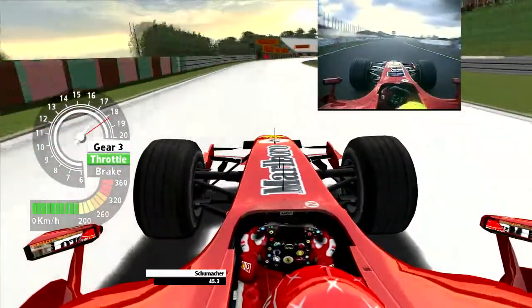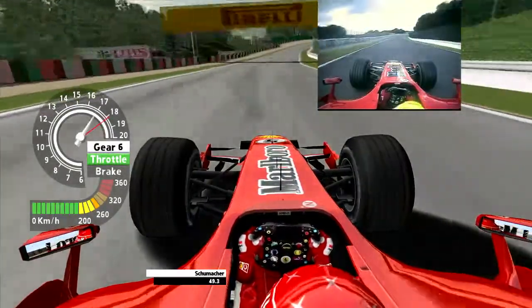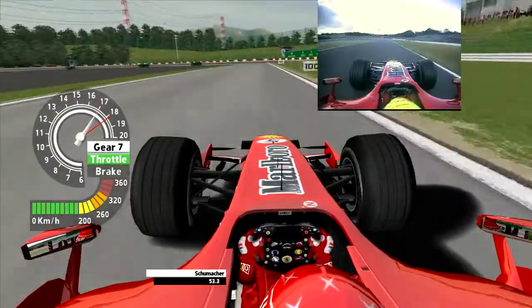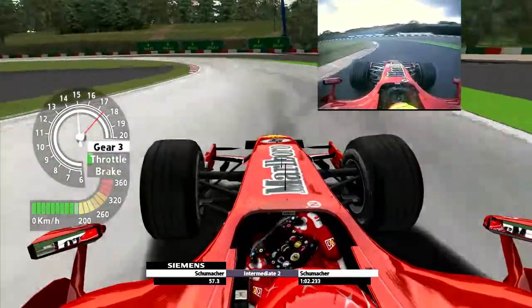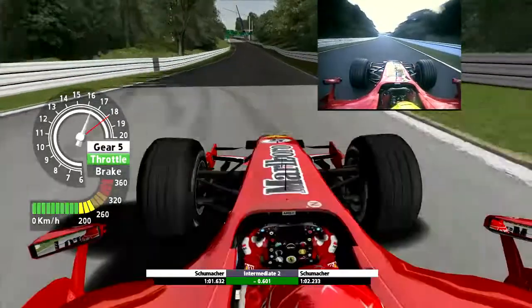Cresting over a couple of small hills, a long right-hander feeding you in at 180 miles an hour to the famous Spoon Corner. You brake extremely late, bring it down to 115, apex early, move towards the outside for a second apex. You have to get good acceleration speed here — there's a long back straight ahead of you.